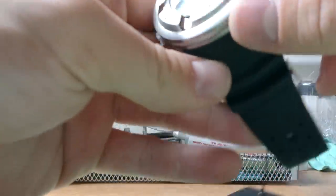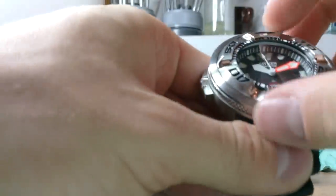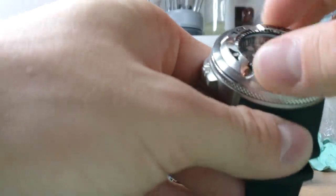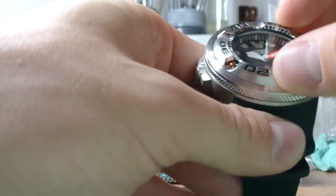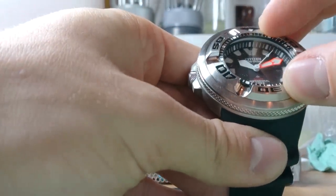I don't know what this piece does - maybe nothing, maybe at least somebody can help me. Here's the bezel insert - goes quite easily, this is unidirectional. And you can see this is a quartz movement watch.